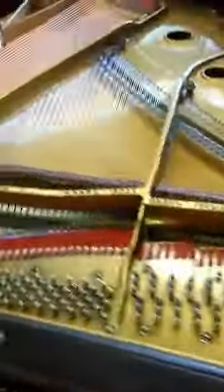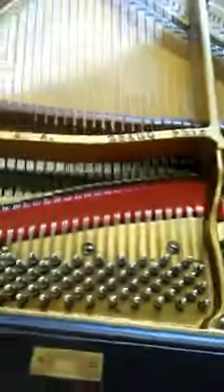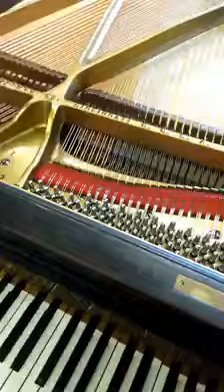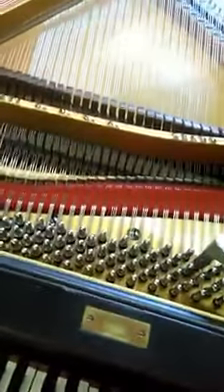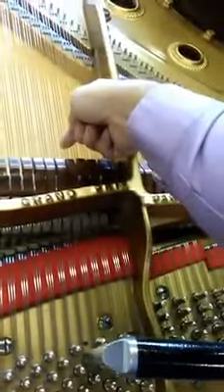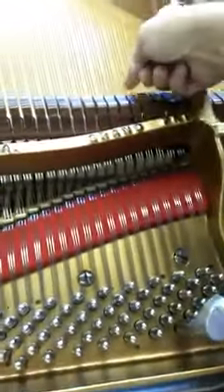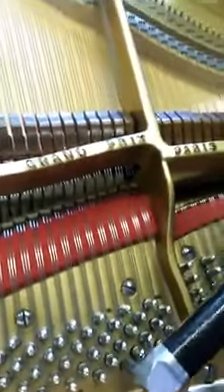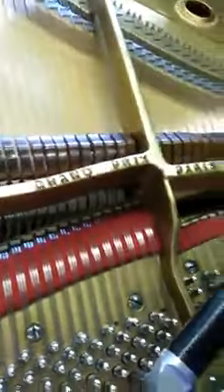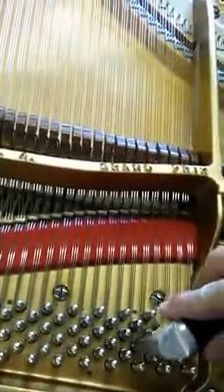So what I'm going to do now is do a chip tuning and basically go through the piano very fast and just get everything close. I'm going to start with my A here, back to my fork. That's roughly A, so I'm going to take that string and quickly go through all of them.